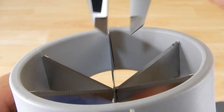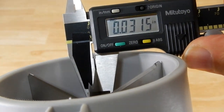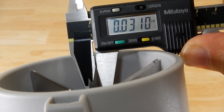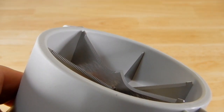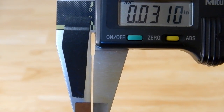Now let's check the thickness of those blades. That's pretty stout — thirty-one thousandths of an inch. And to give you an idea, here's what thirty-one thousandths looks like.